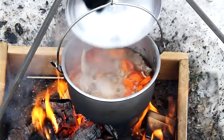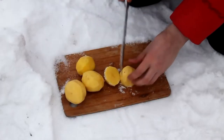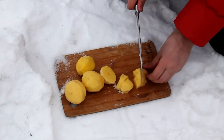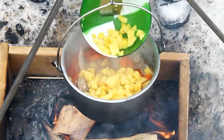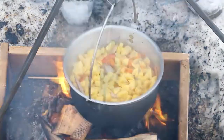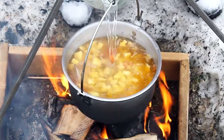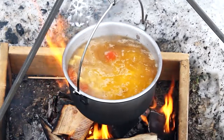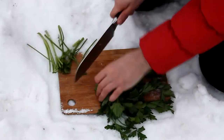Do not forget to remove the foam. Simmer for about 3 minutes. Chicken is cooked very quickly, so I already add potatoes and some meat broth water. Leave it for 20 minutes. Let's chop the greens.